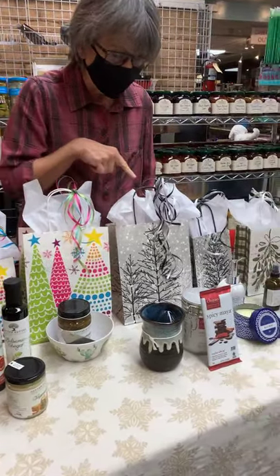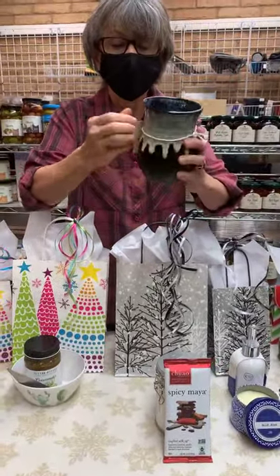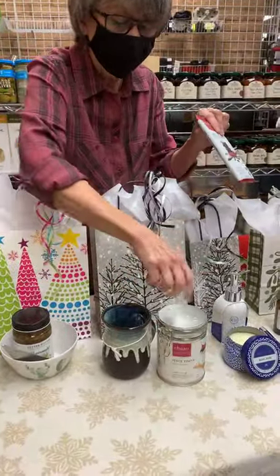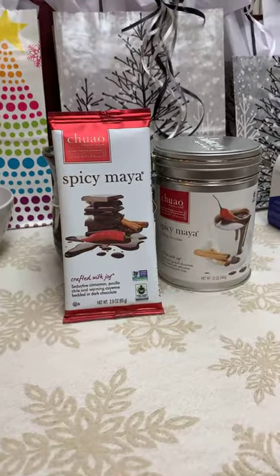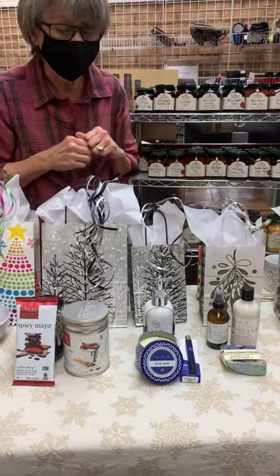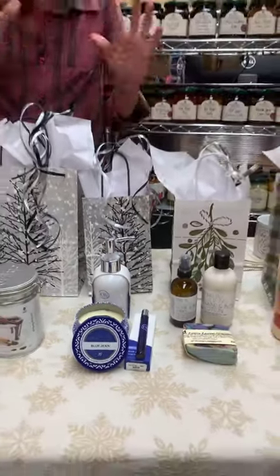The next gift is hot cocoa — who doesn't love hot cocoa in the wintertime? This is a hand warmer mug where your hand goes in so it keeps your hand warm while you're drinking it. We've got Chihuahua's Spicy Maya Cocoa Mix, and you might as well throw in a Spicy Maya Chocolate Bar as well. The next gift is getting a little more personal and feminine: Capri Blue, a new line in the store. This is their Blue Jeans scent, and we love it. I paired a candle, lotion, and a spray perfume, which would make just a beautiful gift.